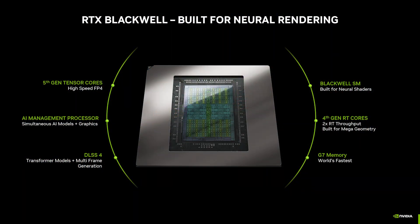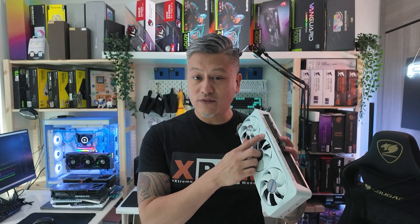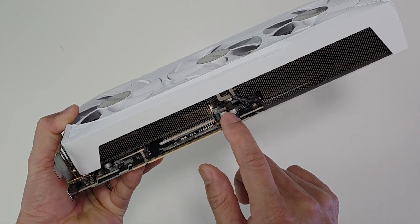The card is powered by Nvidia's Blackwell GPU and features a total of 6,144 CUDA cores, 4th gen RT cores, and 5th gen Tensor cores, as well as supporting DLSS 4. The card has an all-white aesthetic and comes with a subtle RGB LED strip at the top. It also features Gigabyte's Windforce cooling system with three Hawk fans, which reduces air resistance and noise levels.